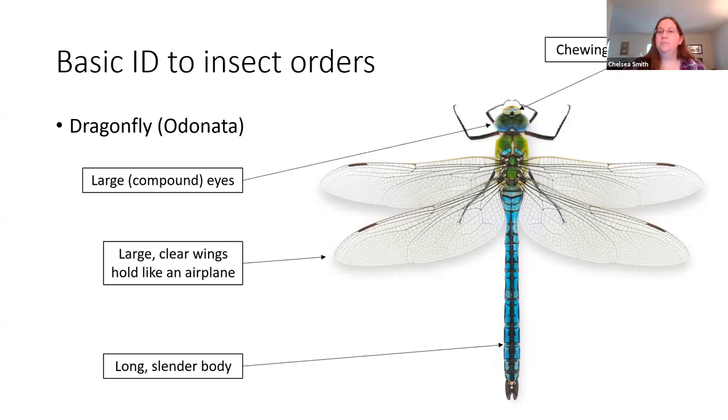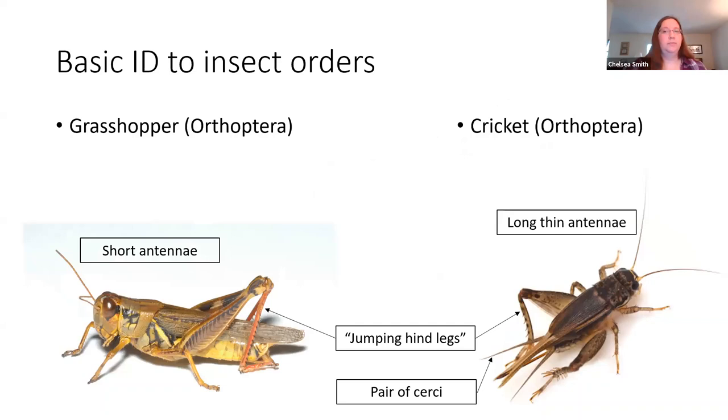The next group, grasshoppers and crickets, are in the order Orthoptera. One way to tell the difference between the two: grasshoppers tend to have shorter antennae, as opposed to the really long thin antennae you see in crickets. They both have those really strong jumping legs that help them get away from predators. One thing that's also notable is that crickets, just like cockroaches, also have a pair of cerci — in this case they look like really long antennae off the back of the abdomen.